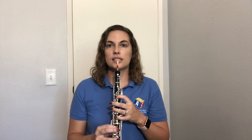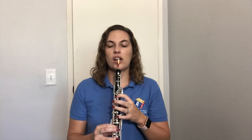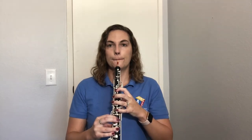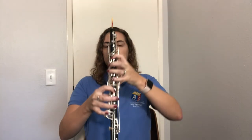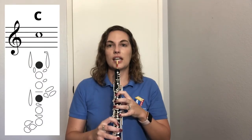Let's quickly review our embouchure. The reed rests on the bed of your lower lip — make sure it's secure — then picture your drawstring trash bag and put the rest of your mouth over the reed. Let's try to play C. Listen to it first, then go ahead and hum that pitch. Get those two fingers down for C, set up your embouchure, take a big breath, and try to match that pitch for C.